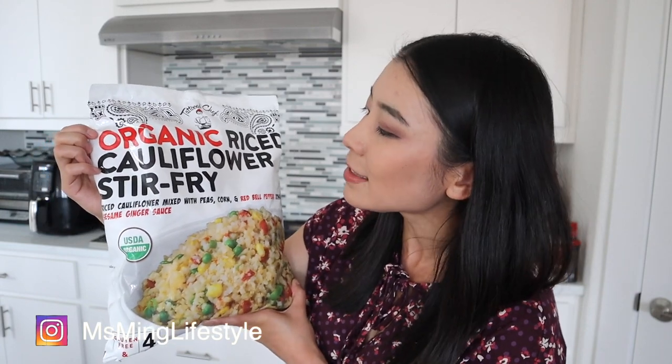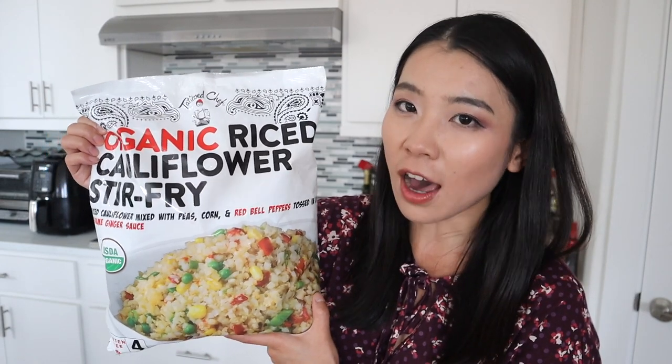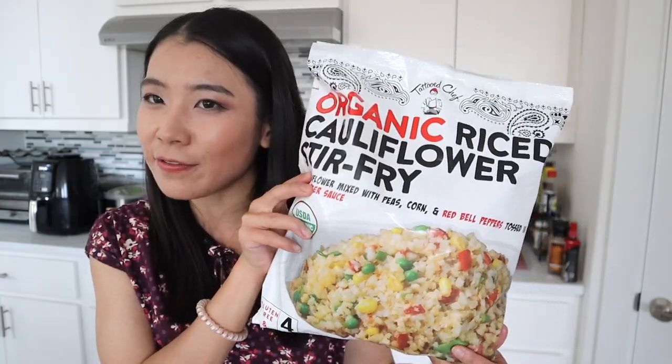This is from the brand Tattooed Chef and this is the organic riced cauliflower stir fry. Apparently in this bag, it not only has the riced cauliflower — the fake rice — but also other vegetables that you typically see in fried rice or stir fried rice. It has corn, peas, red bell peppers, and sesame ginger sauce. So this is like an Asian fried rice recipe, but instead of regular rice, it's cauliflower rice.